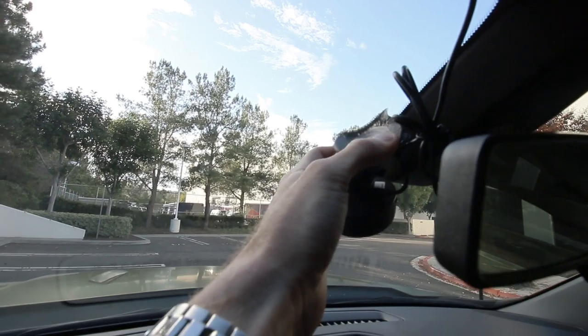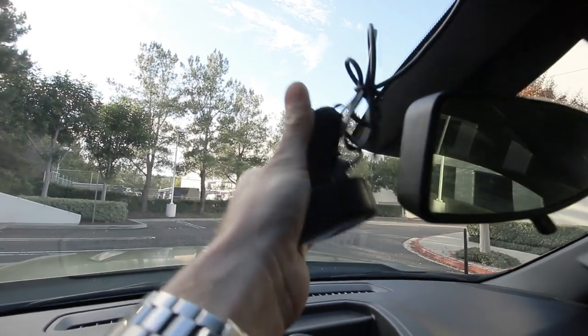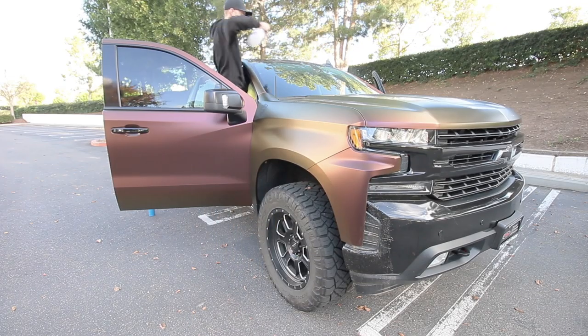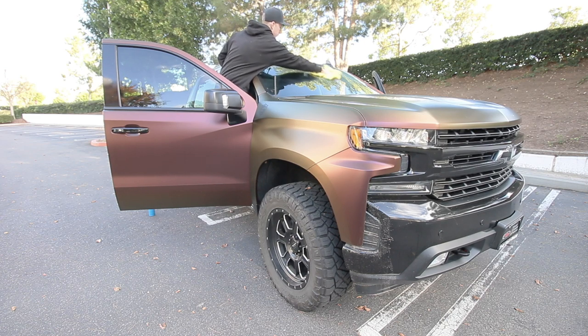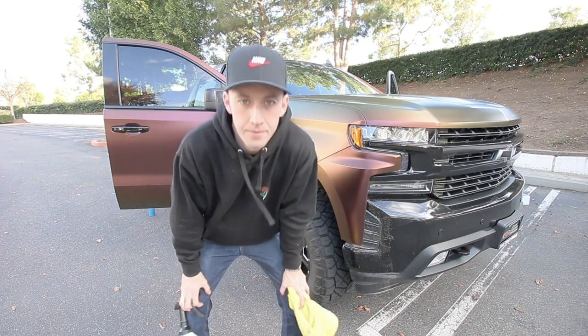I'm honestly surprised my Vava dash cam still actually sticks at this point with how many times I've removed it for windshield tint. I feel like we're watching the exact same video from a few days ago.